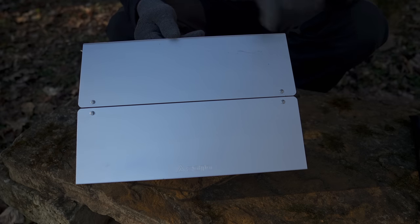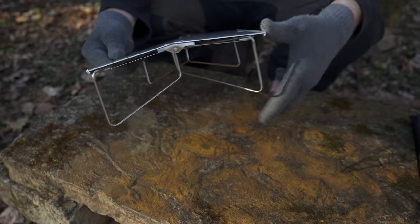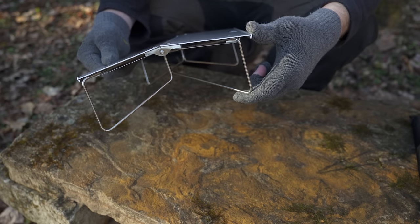When it's unfolded, it's 11.7 inches long, 8.3 inches wide, and it has a height of 3.1 inches.